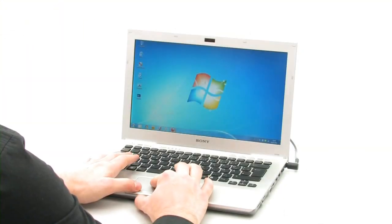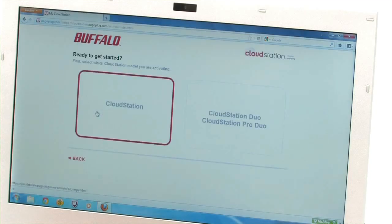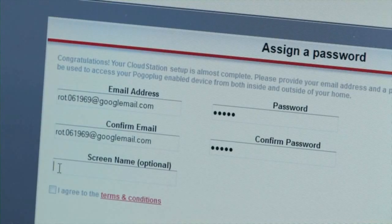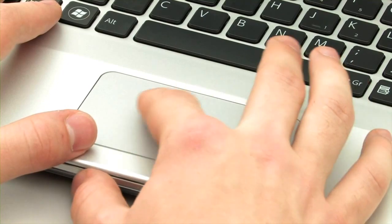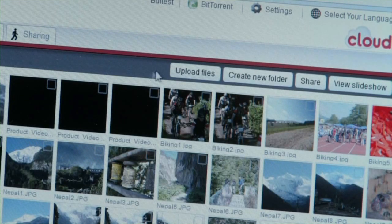All other setup routines are handled by the installation program on the computer at cloudstation.pogoplug.com. This program will guide you through the installation one step at a time. It will automatically find the CloudStation on the local network and connect it to the online service. Now enter your email address and create your username and password. By doing this, you're setting up a free Pogoplug account, which allows you to access your CloudStation at home via the internet from anywhere in the world.